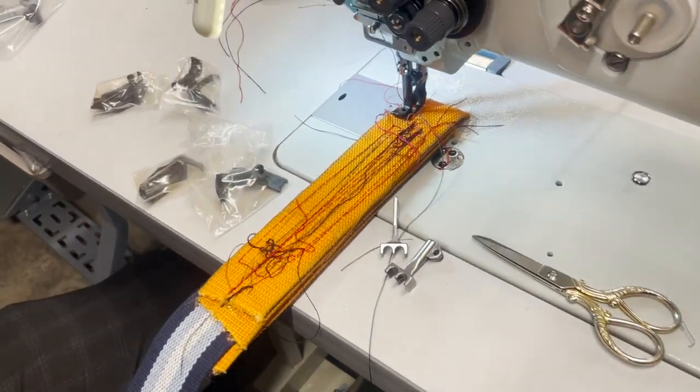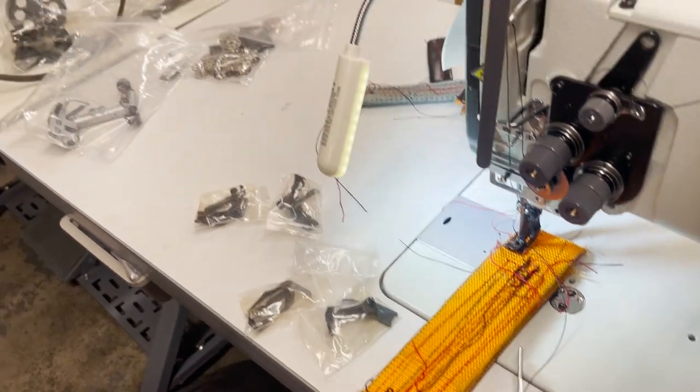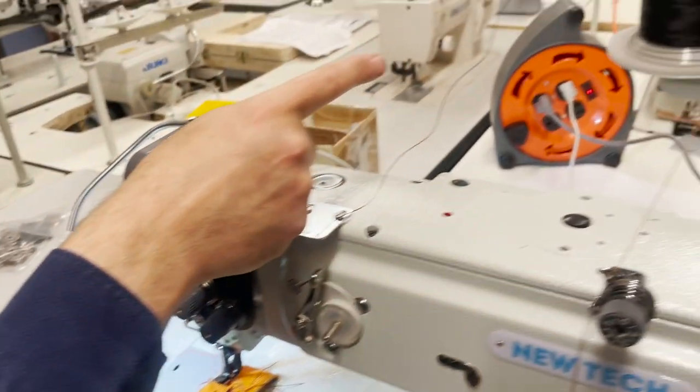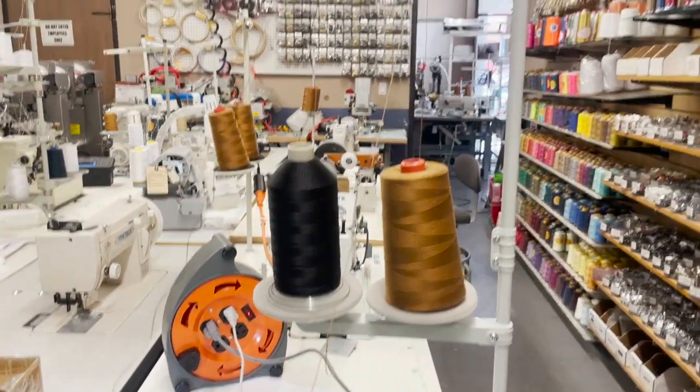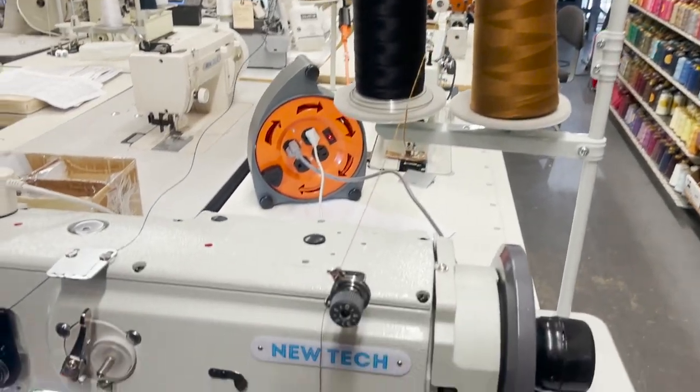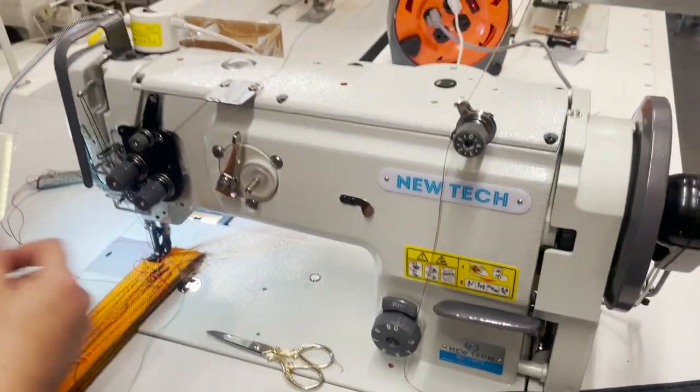Bobbins are M-class bobbins. Needles are 135 by 17. I'm using the 138 thread — obviously you could go T105, whatever you want to do. Anything you want to do, you could do. It's a great machine, I love the machine. It's going out to a customer — enjoy.